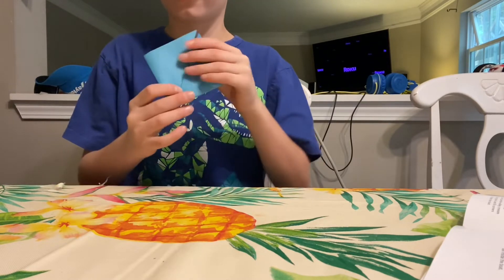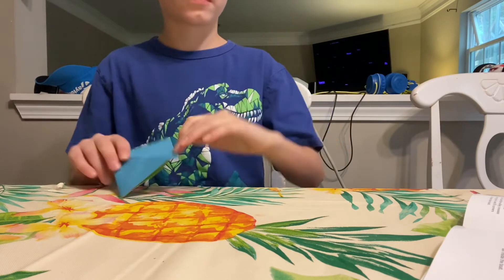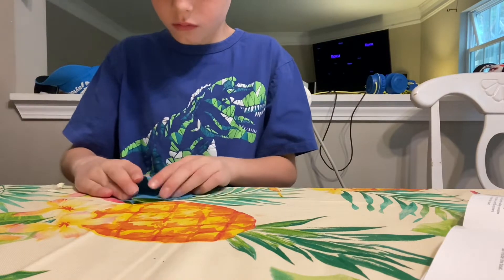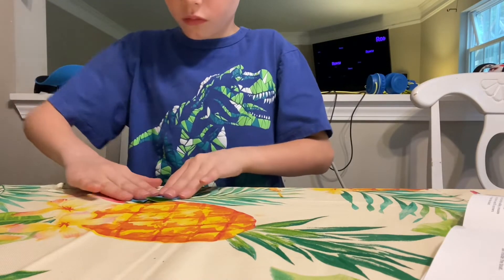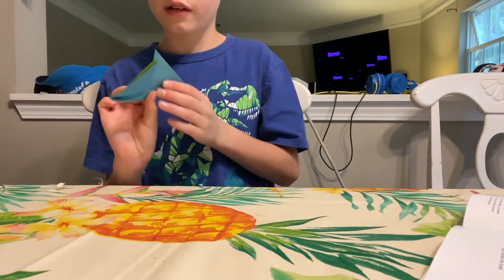Next, we're gonna flip this to here so it looks like this, then turn it.